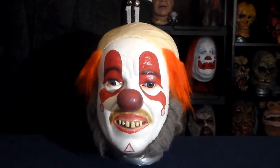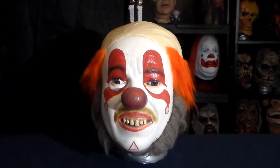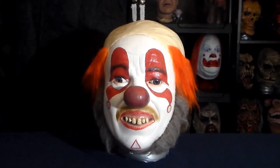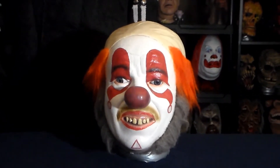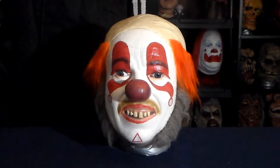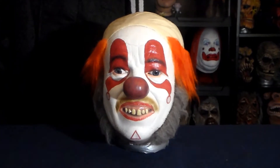Alright guys, you might want to plug your ears for a minute, because I'm about to say the most horrifying combination of words known to man. And I'm literally a horror writer that's written hundreds of short horror stories, and I can't think of anything more scarifying than this: Clint Howard Clown mask. It doesn't get any more terrifying than that. There's nothing worse you can say than that.